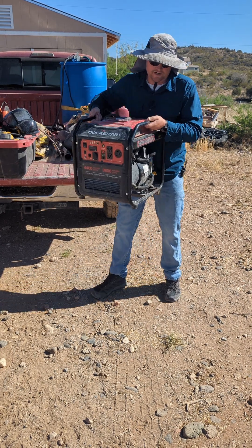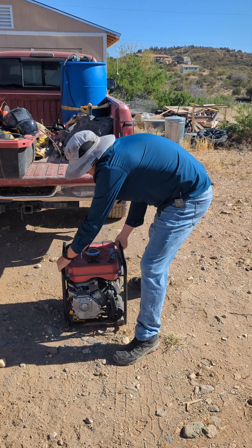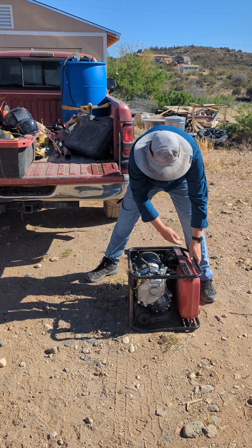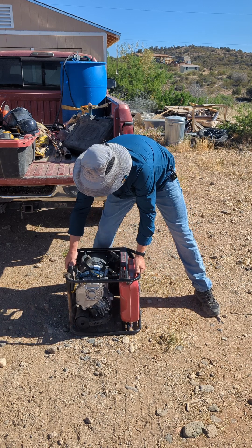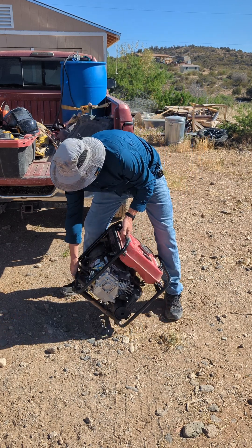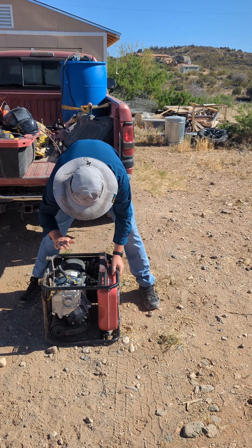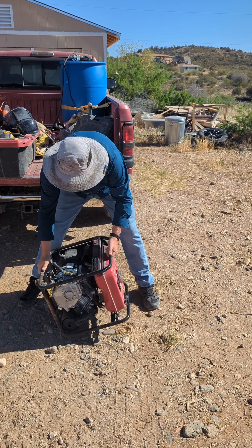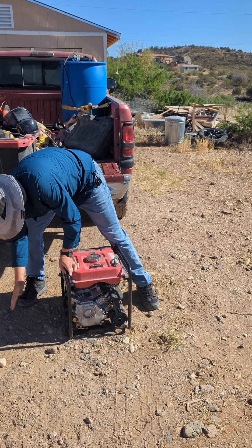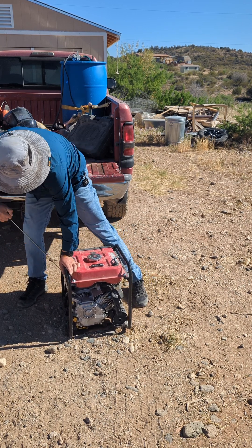Method two: you're going to want to take your generator, set it on the ground, find your exhaust side. Gently roll it on to its left side — so the exhaust is facing that way. And then this is where it gets technical: just give it a good kick or two. And if that doesn't free it up, lay it back on its side and slap the hell out of it. Then continue with the jerk-and-slap until it frees up.